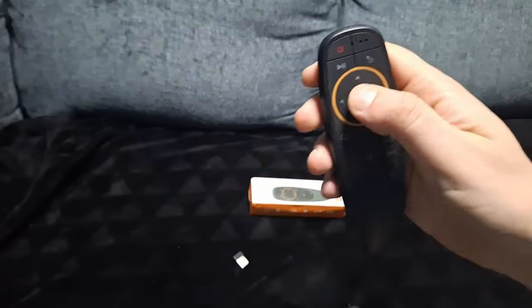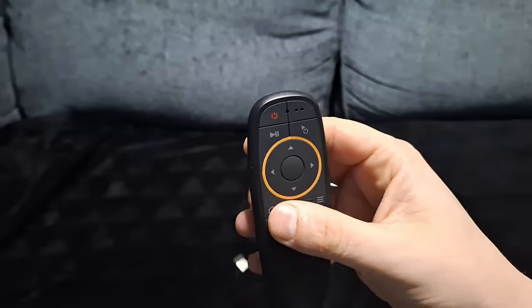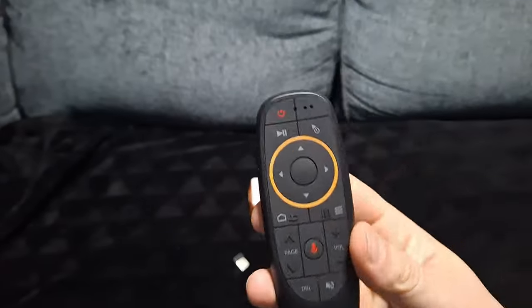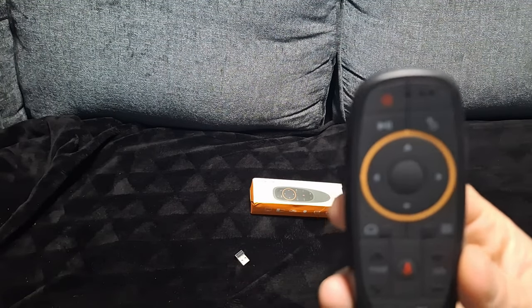As soon as it stops blinking like that, it means it's paired. This will now work on your smart TV. The next thing is to get the mouse cursor on the smart TV.